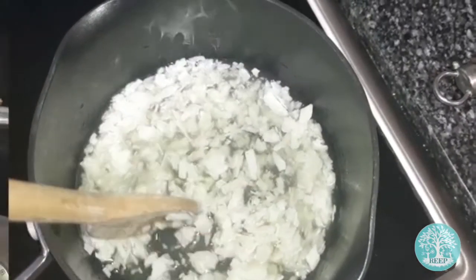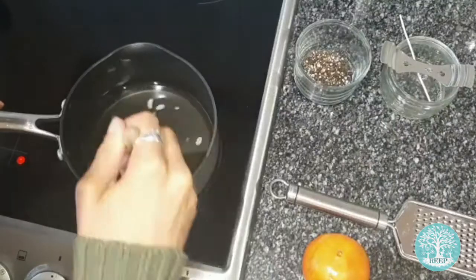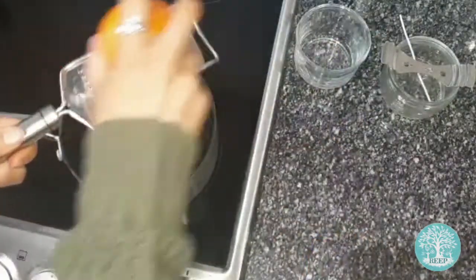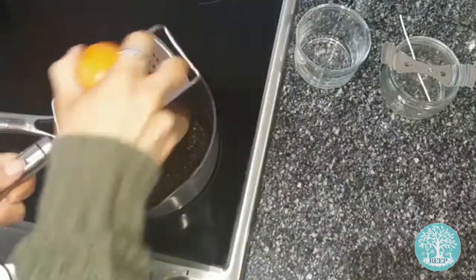When your wax is fully melted, stir in your black pepper together with any other spices or fragrances you wish to add. I'm going to add some orange zest to mine.